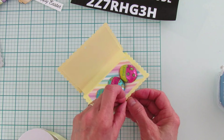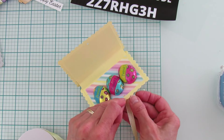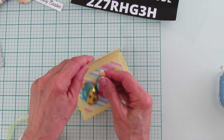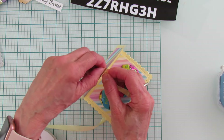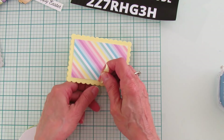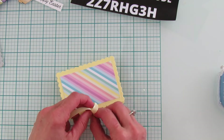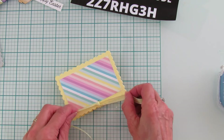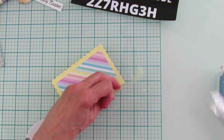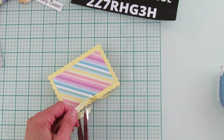We're going to string the ribbon through the holes — this is the sheer ribbon I've been using a lot lately. I'm really just tying a knot in these rather than a bow, though you can tie a bow if you like. A single knot works just as well — I think I tied a double knot on that one but single is fine.